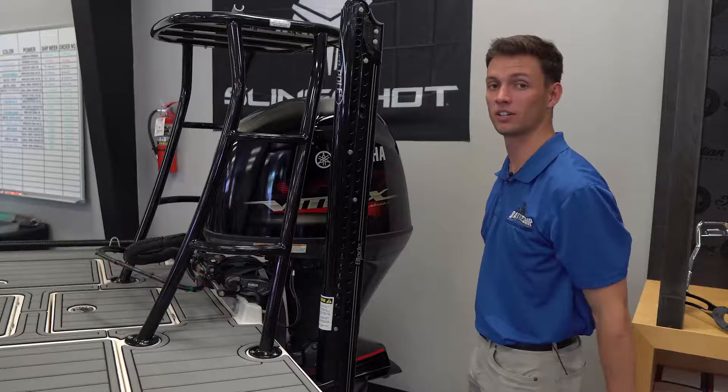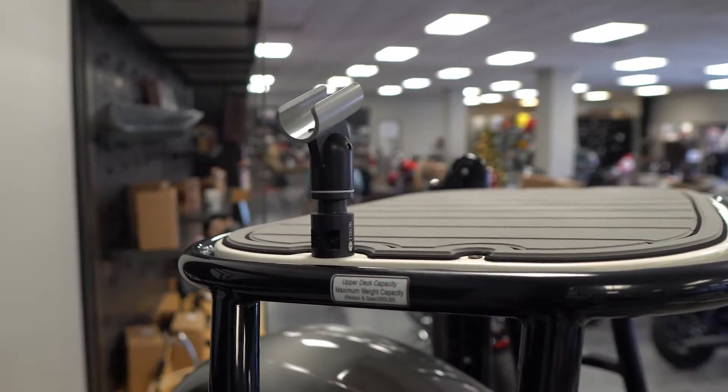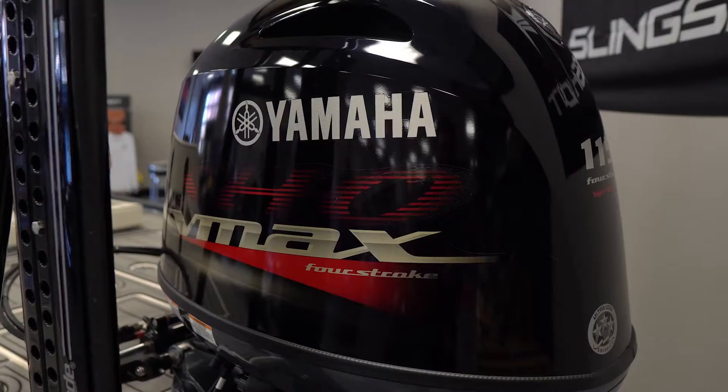Here at the stern of the boat you can notice quite a few things. You have your polling platform right here with a polling caddy, sea deck is on top, you have your 8-foot Power Pole Blade, and you have your VHF 115 SHO.